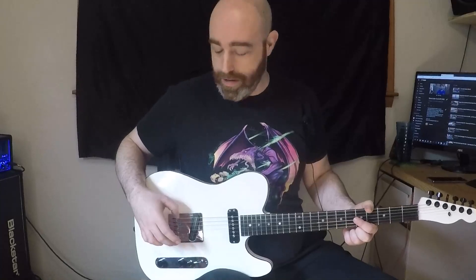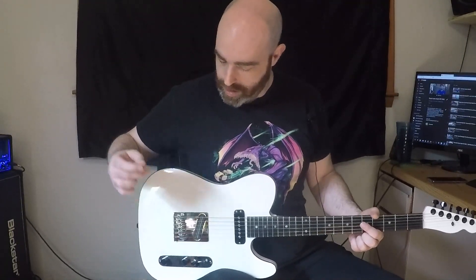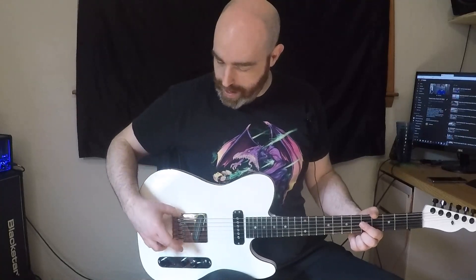We've got a Babix bridge — I don't know how to pronounce that, I'm probably butchering it — but it's got saddles that ride flat against the body for maximum transfer of tone into the body and back into the strings.